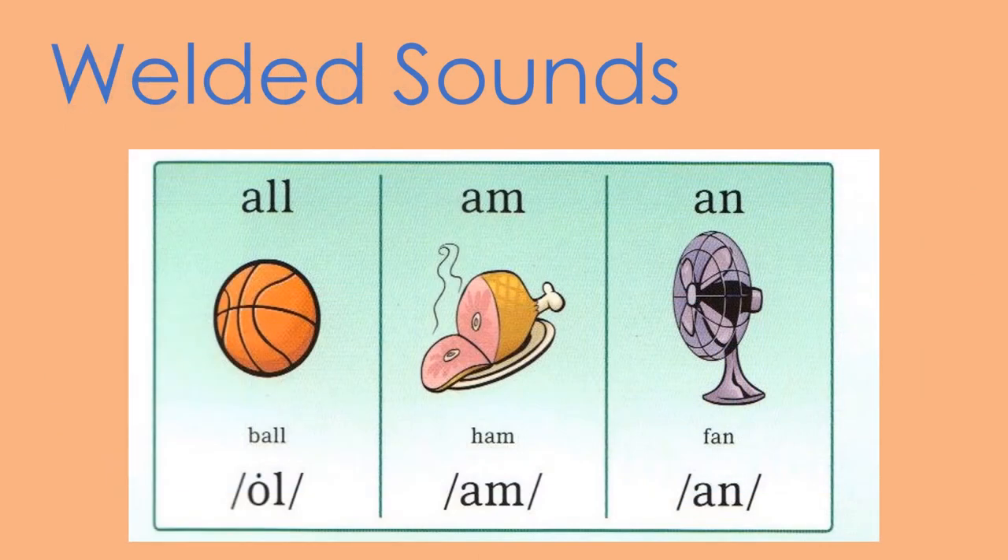Now let's take a quick look at some welded sounds. Remember, welded sounds are stuck together. You can still hear each individual letter's sound, but they're stuck together. Let's practice. A-L-L, ball, all. A-M, ham, am. A-N, fan, an. Groovy.